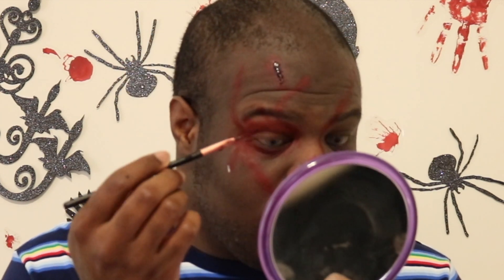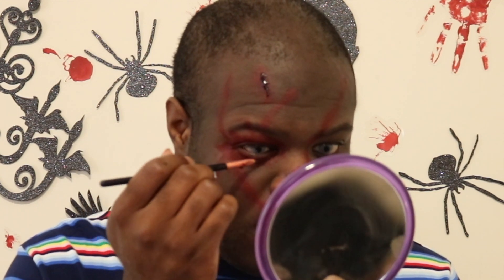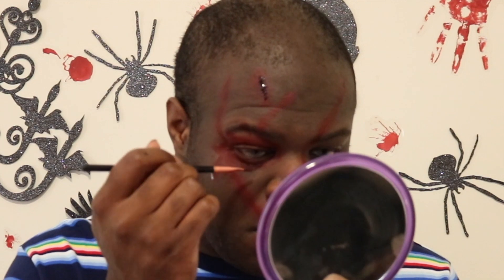His scar around his eye and on his forehead looks kind of fresh, so I'm trying to make it look more wet and fresh, like it's a brand new wound.